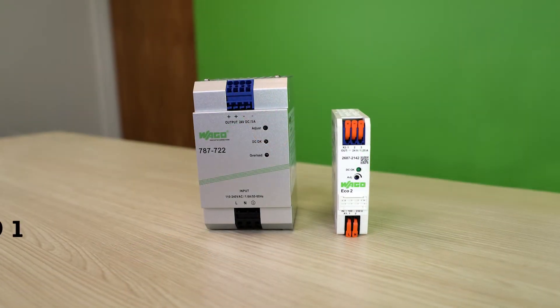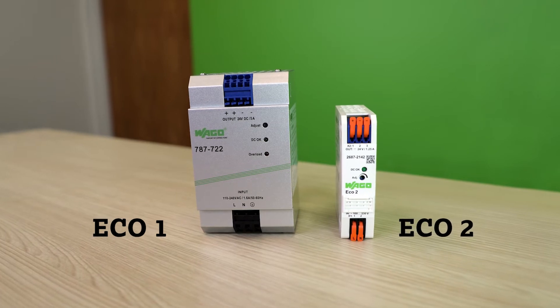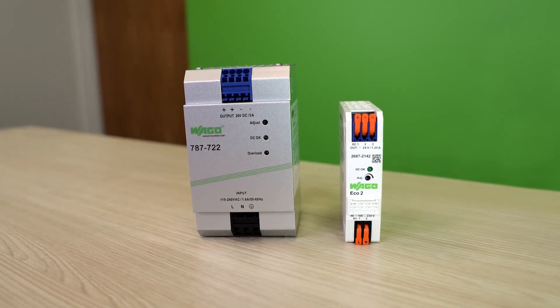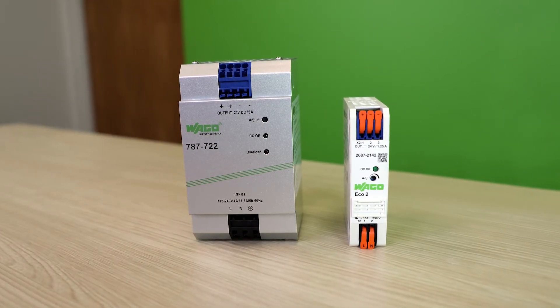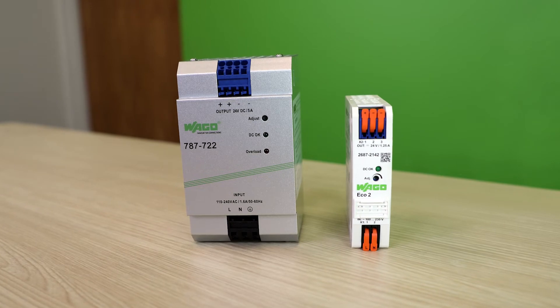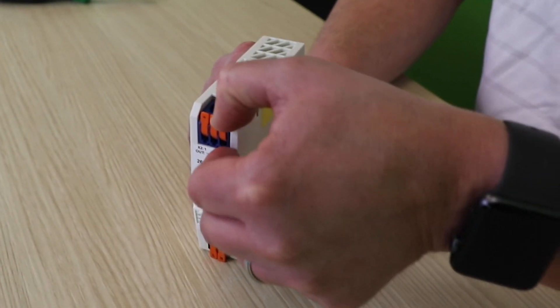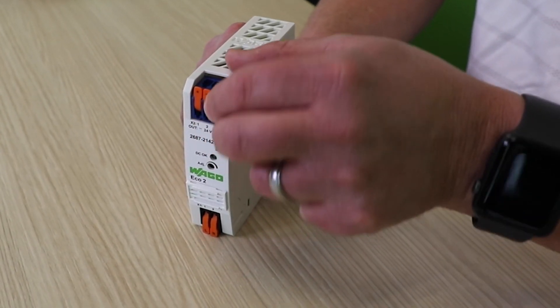When comparing the existing Eco1 to the new Eco2, a couple things come to mind. Number one, size on the DIN rail. You can see the Eco2 has a much smaller width as well as height dimension. You'll also see the orange tool-free levers that you use with your fingers for easy wire terminations.